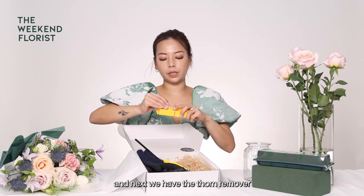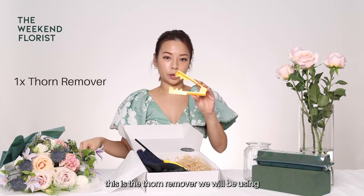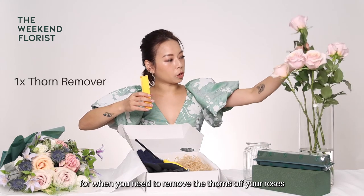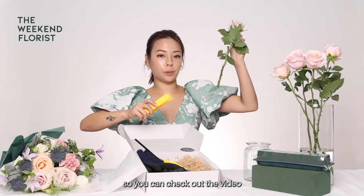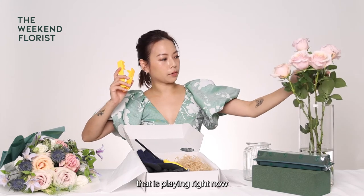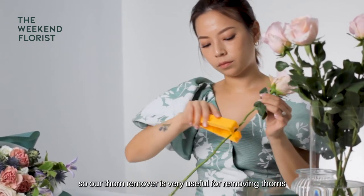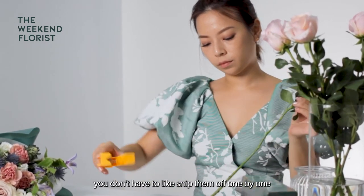Next we have the thorn remover. This is the thorn remover that we will be using for when you need to remove the thorns off your roses. You can check out the video playing right now that shows you how to use it. Our thorn remover is very useful — you don't have to snip them off one by one.